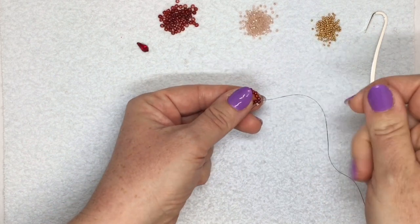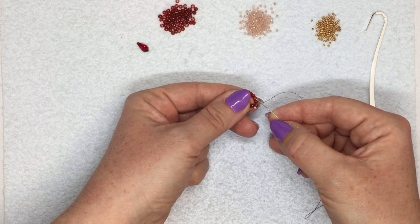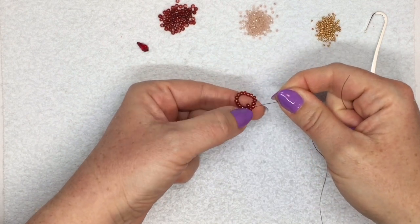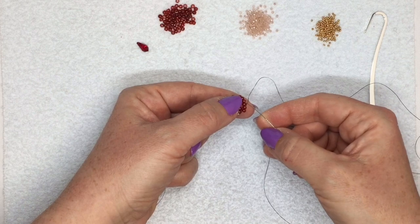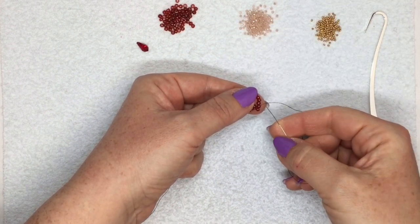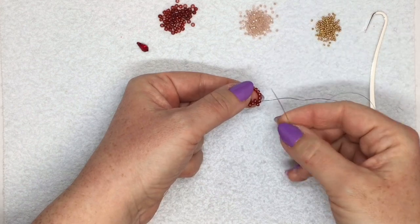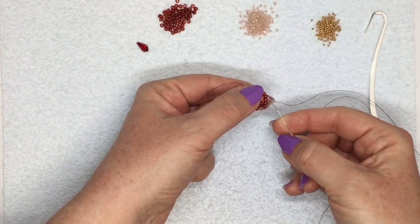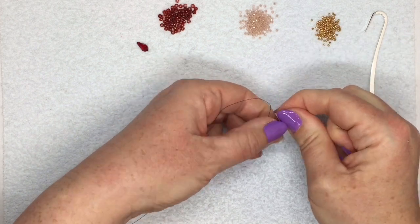Now I'm going to start with the peyote stitching, which just means I'm going to pick up one of the 8-0s, I'm going to jump over the next bead in my circle and I'm going to go through the third bead — so I'm skipping one and going into the next one. Now my new bead is sitting next to the second bead that I jumped over. Picking up one again, skipping over the next bead, going into the one after that. Carry on like that until you get all the way around. At the moment it's looking a bit strange because it kind of looks all flat, but don't worry about that — when you get a few rows in, by the next row basically, it'll start coming together into a cube and it won't look so flat anymore. Make sure you pull your thread nice and tight so it's all sitting nice and snug.